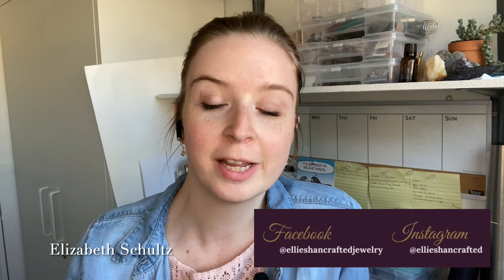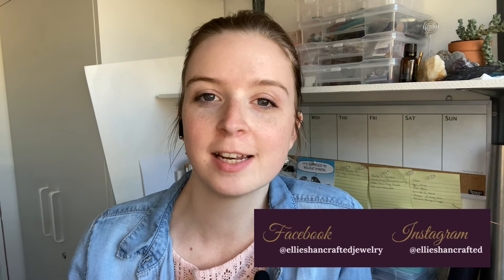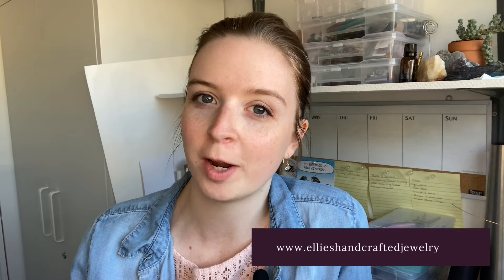Hi there, I'm Elizabeth with LA's Handcrafted Jewelry, and welcome to my channel where I share tips, tricks, and tutorials for those looking to learn the art of wire wrapping and wire weaving.